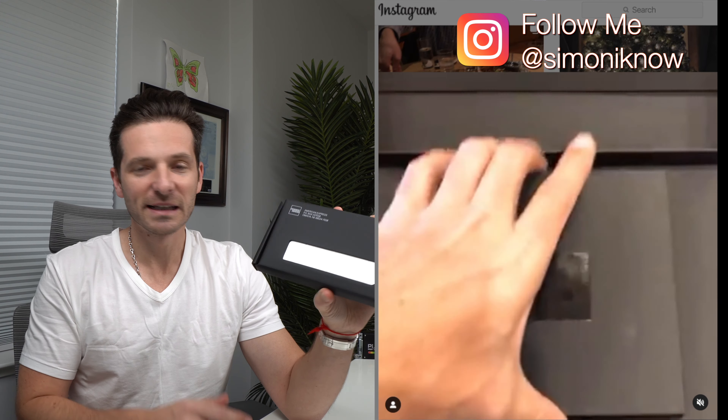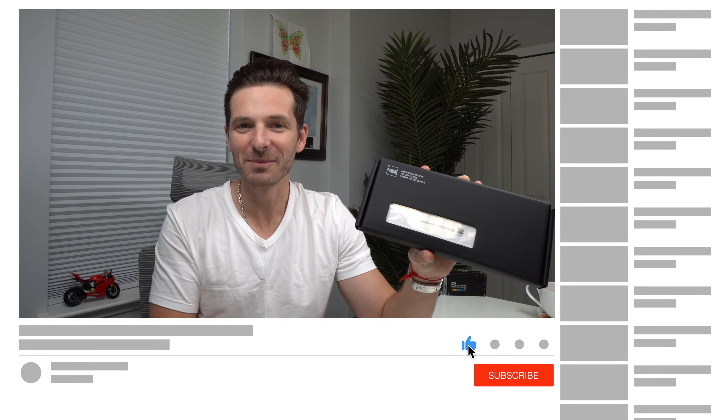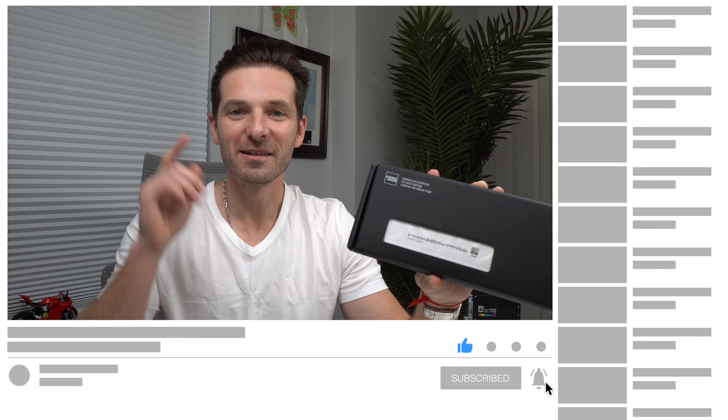Let's take a look and see what's inside. Before I get into this video, go ahead and hit the like button and subscribe to my channel — as always I appreciate it. Let's get into this video.